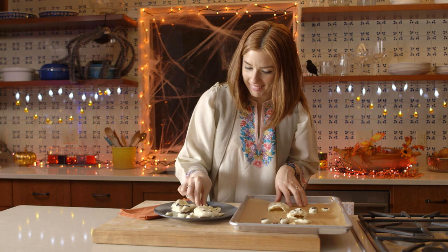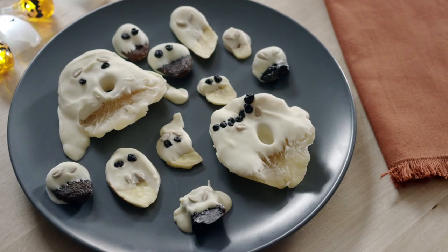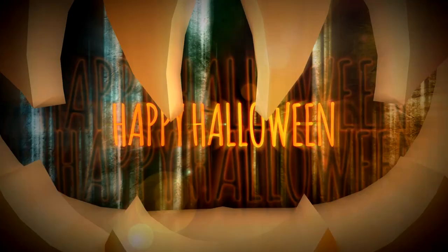Unless you eat them all! The cutest Halloween treat you'll ever eat — white chocolate ghosts. Happy Halloween.